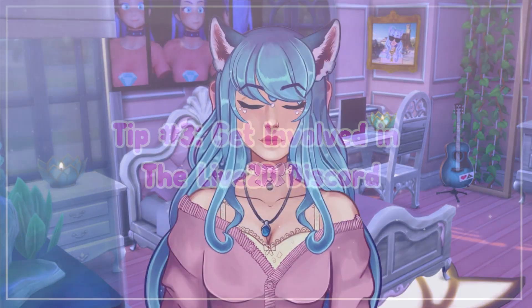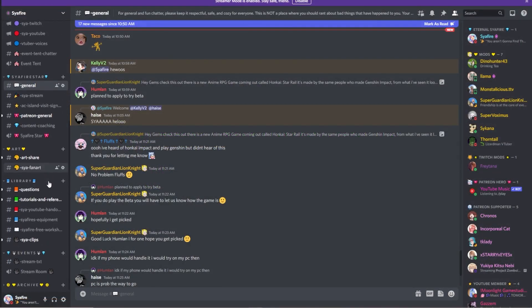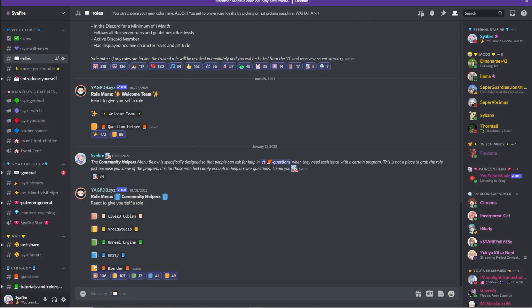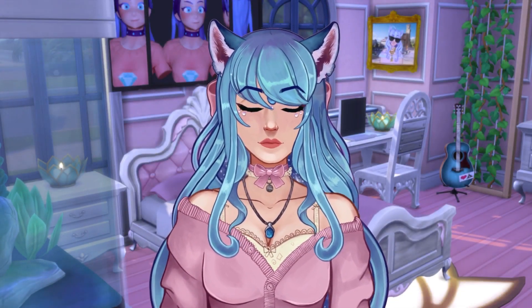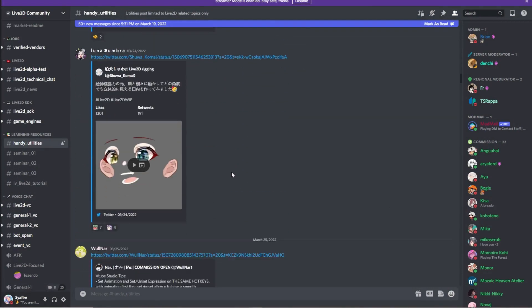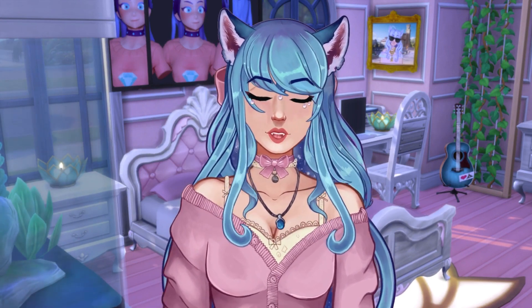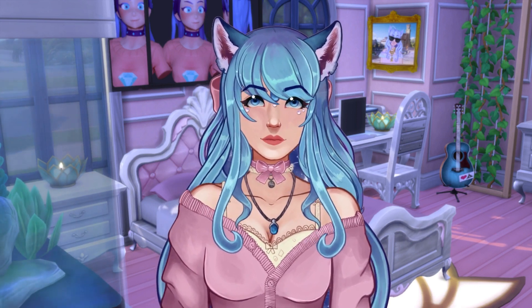Tip number three: get involved in the Live2D Discord as well as Live2D educator discords. You can check out my discord — we have a questions section where people are always ready to help each other. You can tag yourself with the Live2D Cubism role or ping the Live2D Cubism experts. The Live2D Discord also has tons of help — I went there several times for help with my models. Join any other creators' discords that do Live2D, because they likely have a place to ask for help.